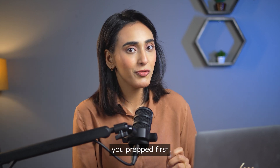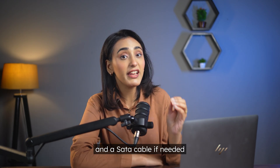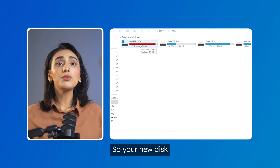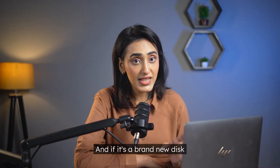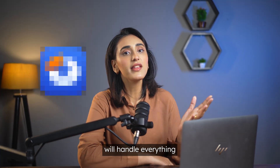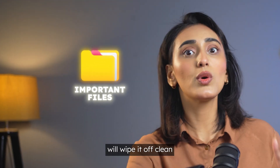Alright, so let's get you prepped first. Grab a new SSD or HDD, whichever you prefer, and a SATA cable if needed. My C drive is running low on space, so your new disk, whether bigger or smaller, just make sure it has more free space than your C drive is currently using. If it's a brand new disk, don't worry about doing anything — the tool I'm about to mention will handle everything automatically. But if it's an old disk with important data, make sure to back it up because this process will wipe it clean.